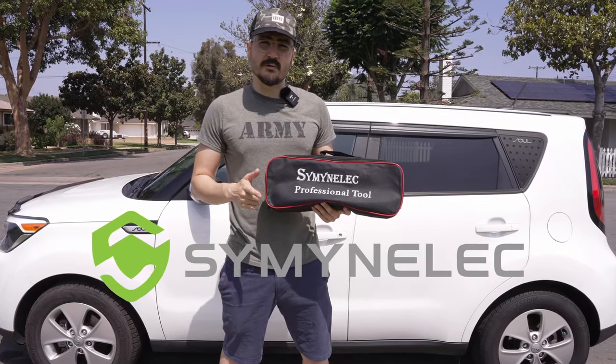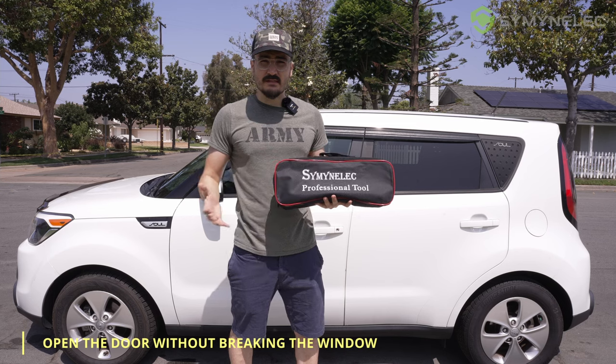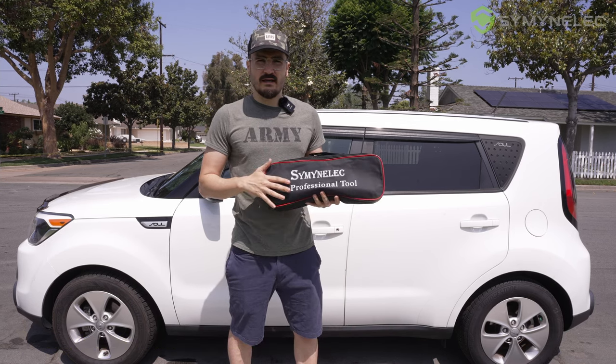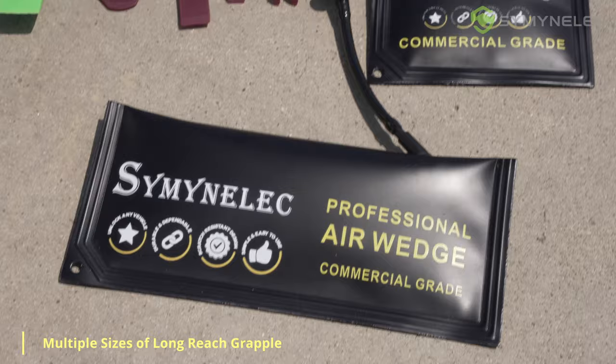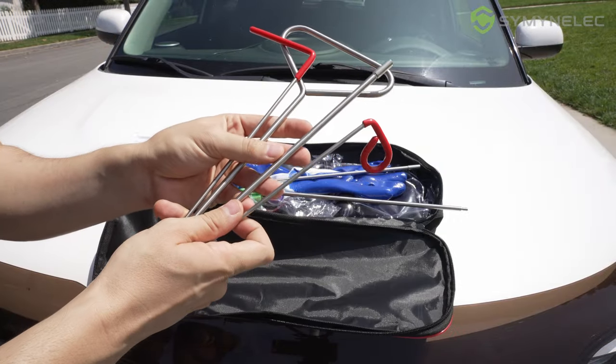In this video I'm going to show you a very cool toolkit that every driver needs in their car in emergencies. If you left your keys in the car and you don't want to break the window, you can use this tool to open the door and get your keys easily without breaking the window or scratching the door. It has multiple gripping tools and heavy duty air wedge bags.